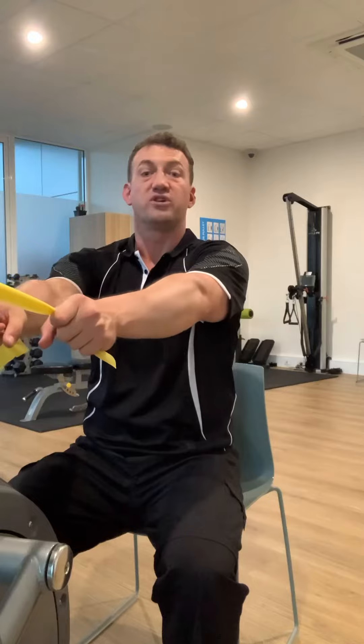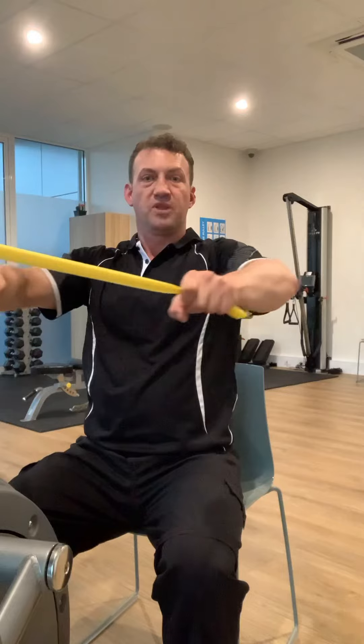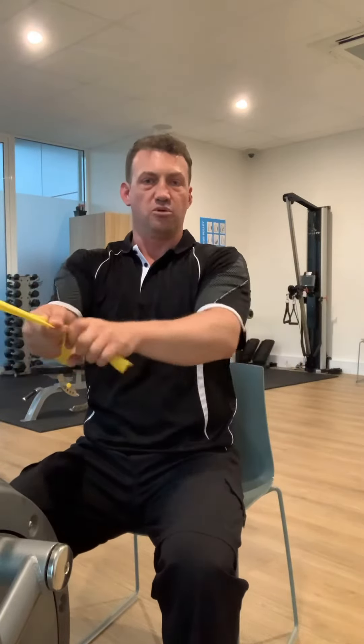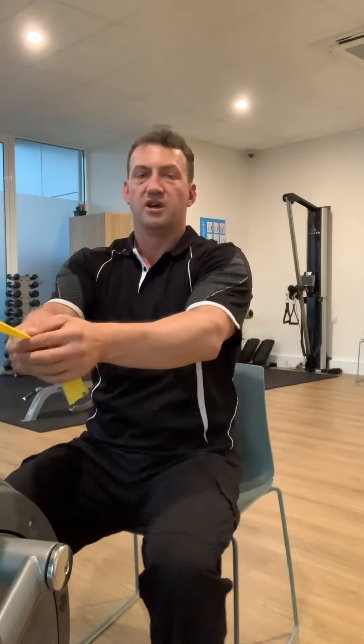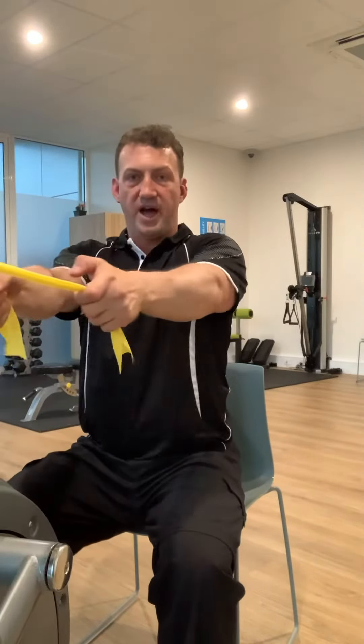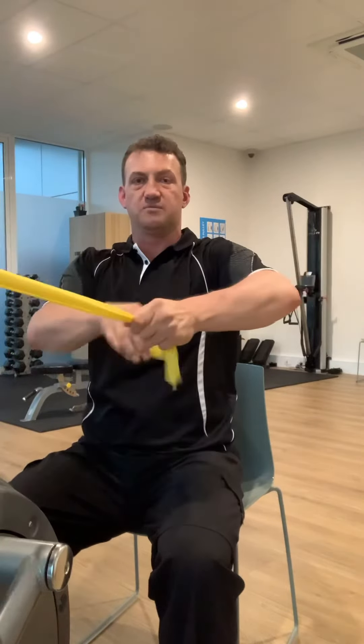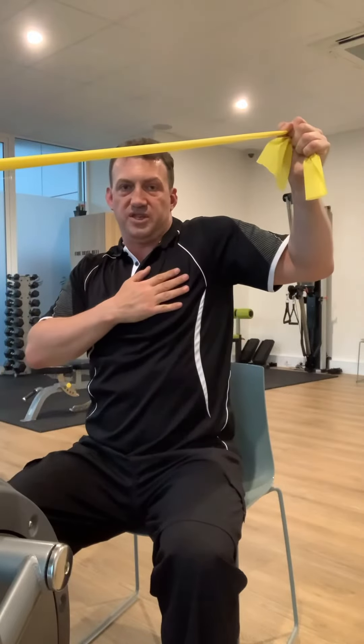A couple of problems can happen. One is that you don't pull your shoulders together first — the shoulders aren't engaged and it's just the arms, which won't get the right effect. Also, don't let the arms drop below shoulder height. And when pulling back, don't go too far back — that tends to make the shoulder edge pop up, which we don't want. The shoulders should stay pulled back and down no matter what you're doing with your arms. Don't pivot just a little bit either.